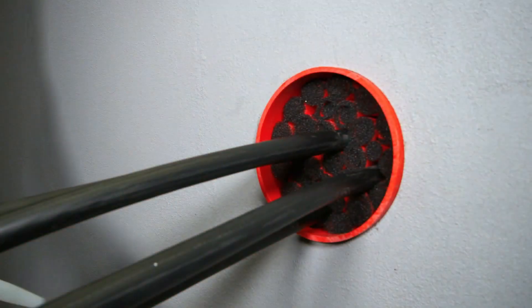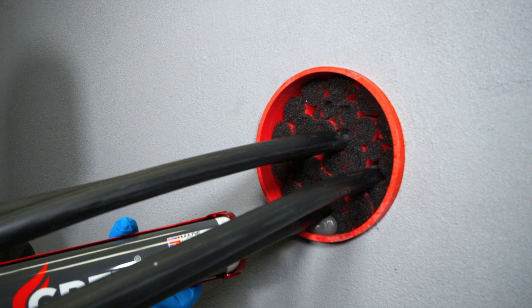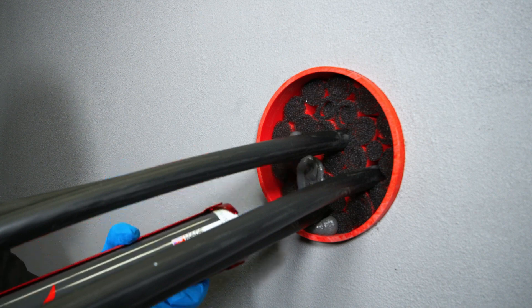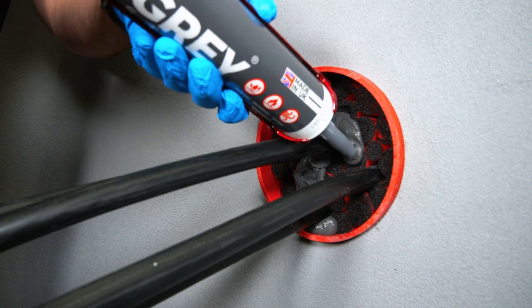Step 6: Apply grey stuff sealant. Begin applying the grey stuff sealant at the bottom, moving around the cables to ensure there are no leak points. Keep the nozzle immersed in the sealant to achieve a smooth and even paste.